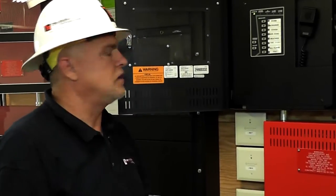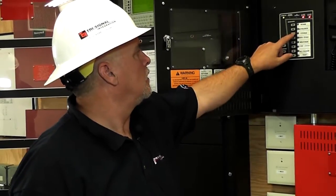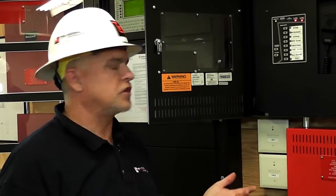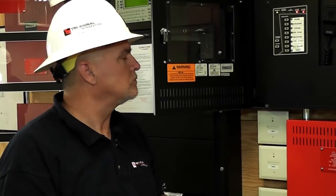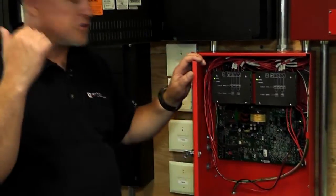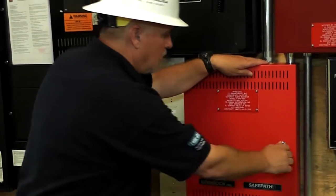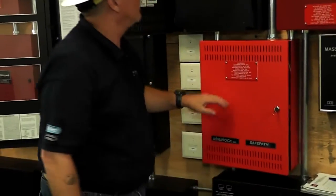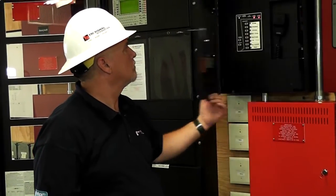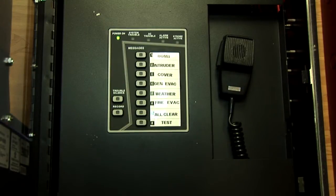If you need everybody to take cover right away, that is all you do — push it. When you want it to stop, you take it off and push it again. It is going to go through three cycles: all occupants are directed to take cover within the building immediately, please remain covered. This is the power supply that drives the speakers. All the batteries are down here. Again, when this is activated, it wants to communicate to the main panel.